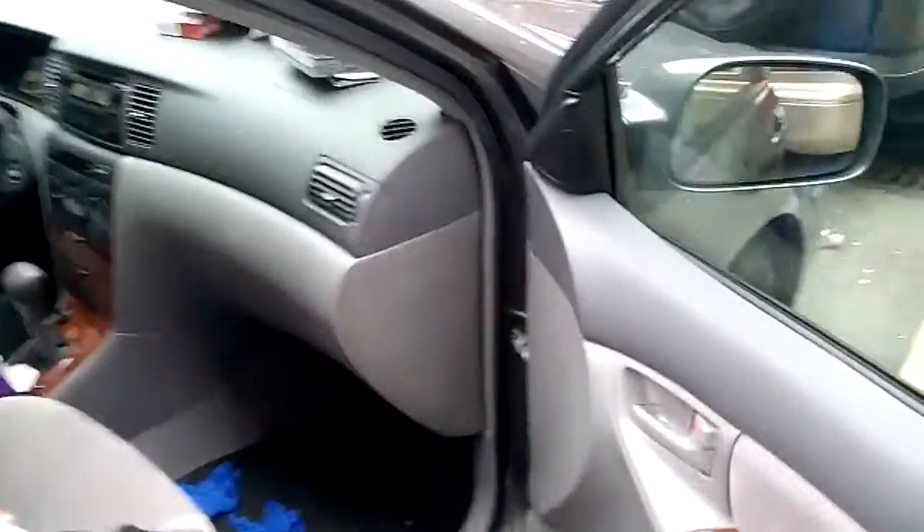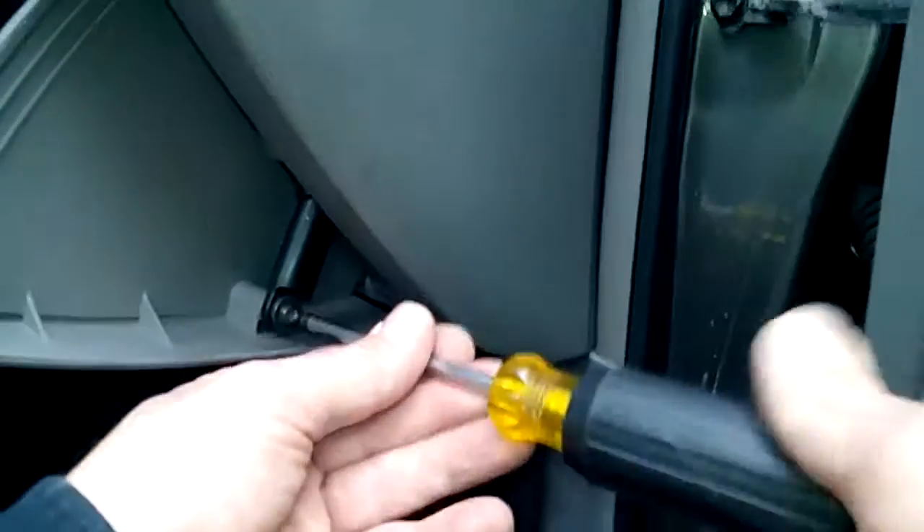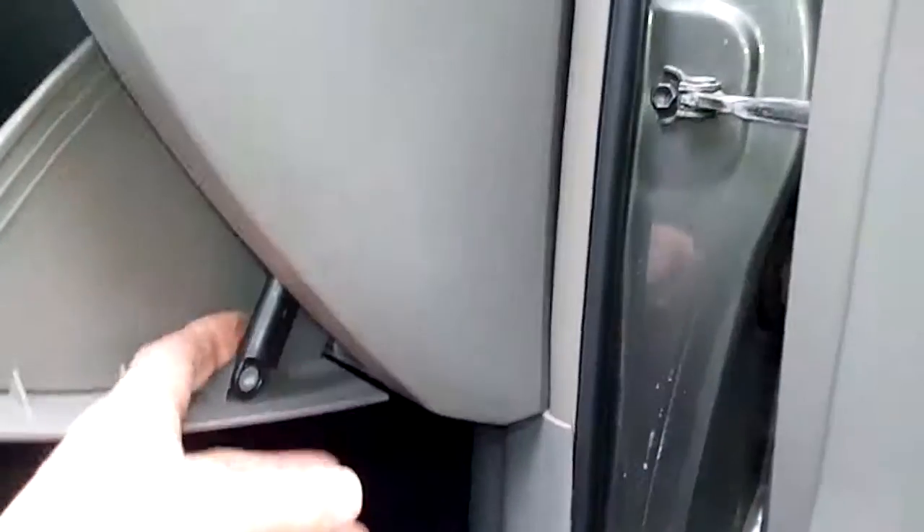The first thing you've got to do is open up the glove box. Look at the side of the glove — you always have a screw with a little shock absorber to open and close the glove nice and smoothly. You remove that little screw first, set it aside, and pull it out. Now, the next thing you need to do is release the flaps on each side of the glove. Just push in, push in and push down, and it comes right out.